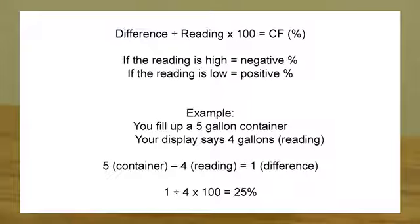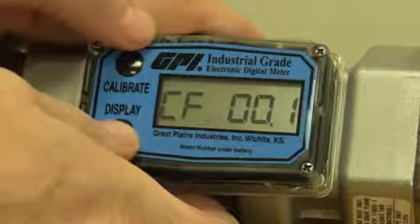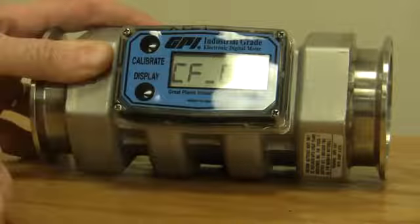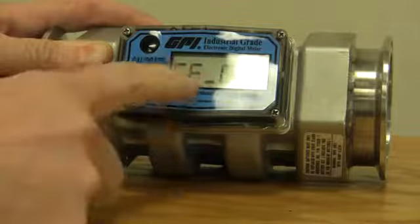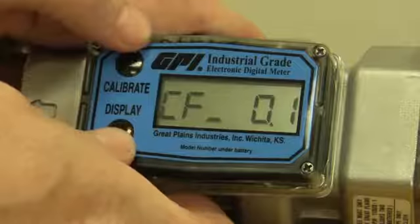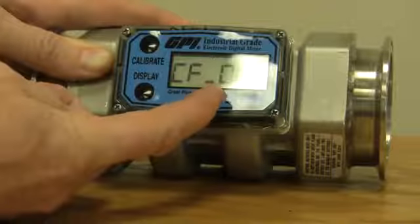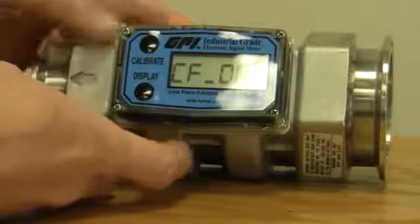So what we're going to do is change this by 25 percent. You can see there's a blinking line — that line lets you change that particular number. We don't change anything in this digit, so we're going to use the display button. Push it one time and it lets you scroll over to the next number.